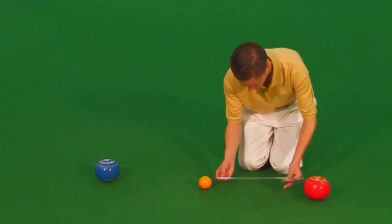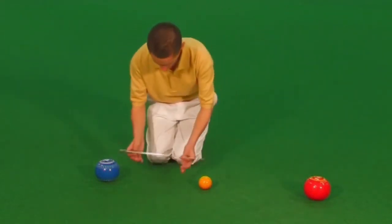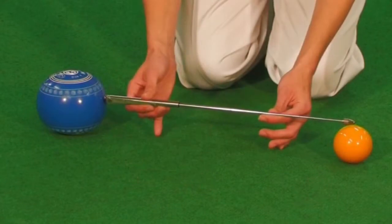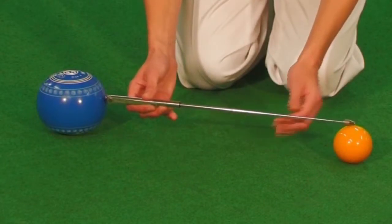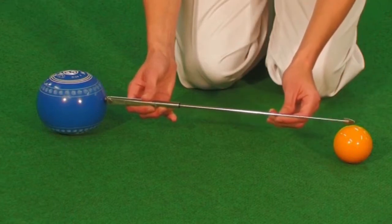When you've set the rods to the distance necessary, move on to the second bowl. Place the end of the thicker rod against the second bowl and check whether the tip of the screw pointer reaches the jack's nearest point. If it does, then the second bowl is the shot.